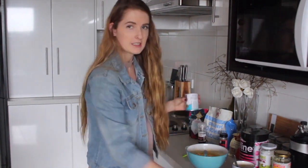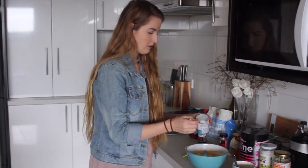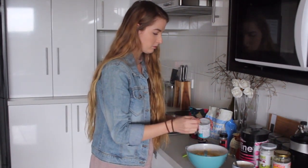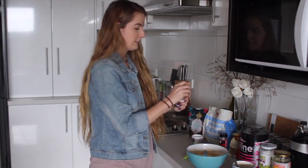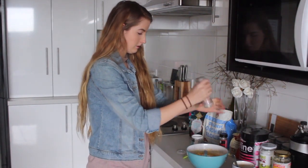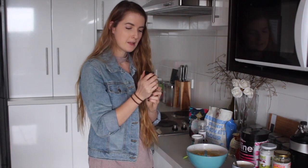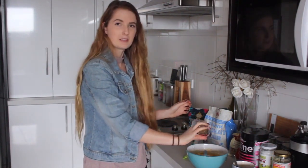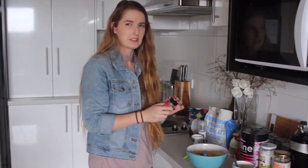We're going to put a teaspoon of baking powder in the mix as well, then a little dash of pink Himalayan salt. And some cinnamon — I love cinnamon, I put it in literally everything. It's super good for weight loss as well.